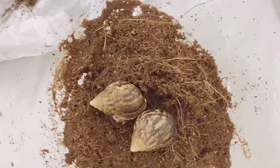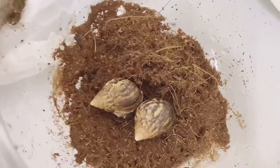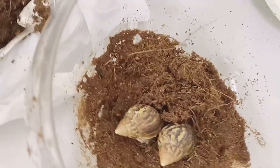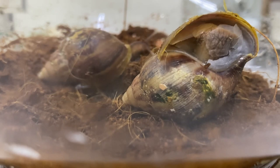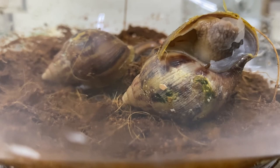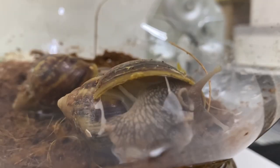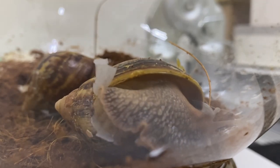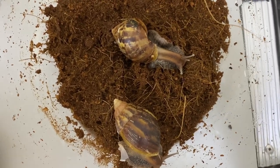We're just going to put them back in this kind of environment — this is a better environment compared to what we had previously. They were actually waiting to go to their adoption house, so they were in a temporary tank and probably didn't like it. Now we continue with the feeding. Welcome back — they have ended their hibernation.